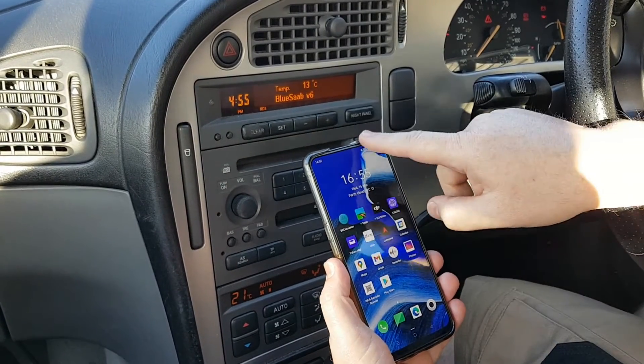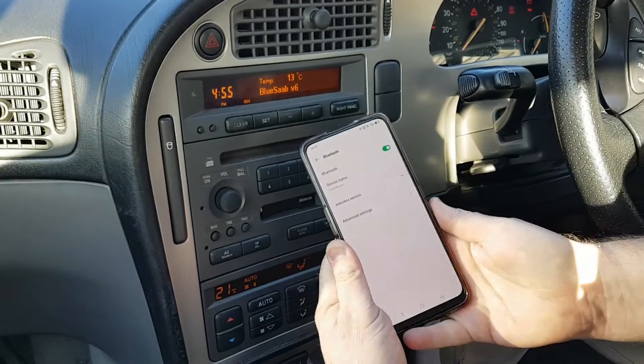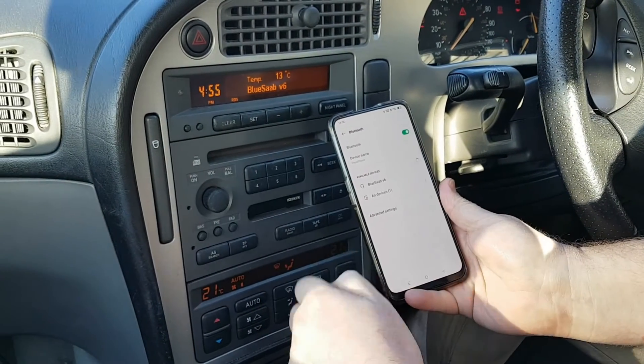I'm now going to scan for Bluetooth devices on my phone, and I'm going to press 1 on the radio. That tells the BlueSaab to switch into discoverable mode.